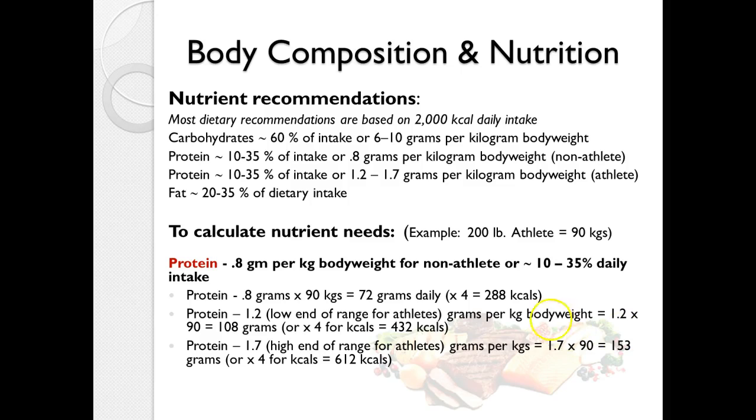For protein, the recommendation is 0.8 grams per kilogram of body weight for the non-athlete. Convert your weight to kilograms, multiply by 0.8, and that gives you daily grams needed; multiply by 4 to convert to calories. For an endurance athlete, you might use 1.2 grams per kilogram — for a 90 kilogram athlete, that's 108 grams, or 432 calories from protein.